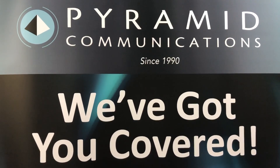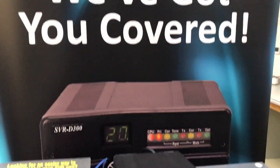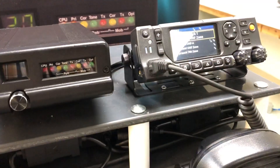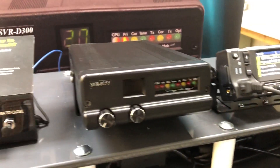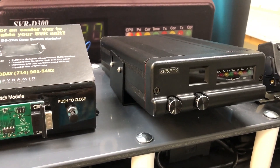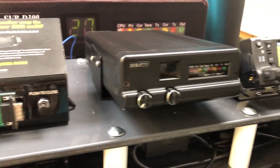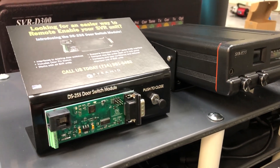Hi and thanks for joining us here at Pyramid Communications for a quick tutorial on our SVR P255 connected to a Viking VM series mobile radio. What we're going to be showing you today is a quick operational overview of the Viking interface to our P25 EVRS, which is our enhanced vehicular repeater solution. One of the products we're going to be highlighting is our DS255 door switch module.